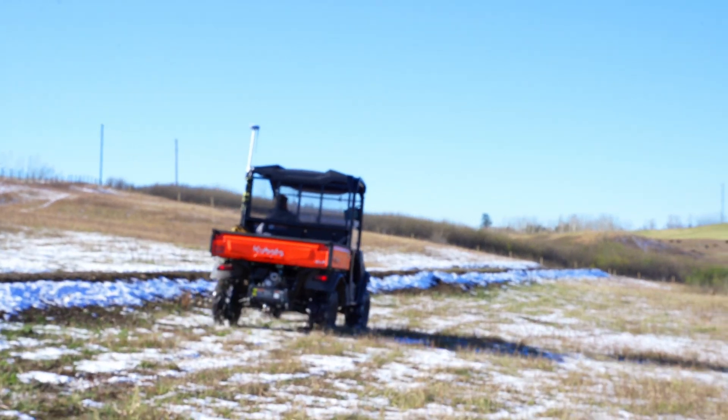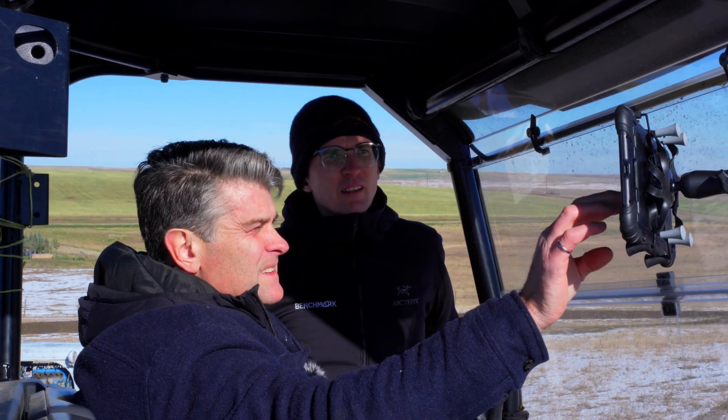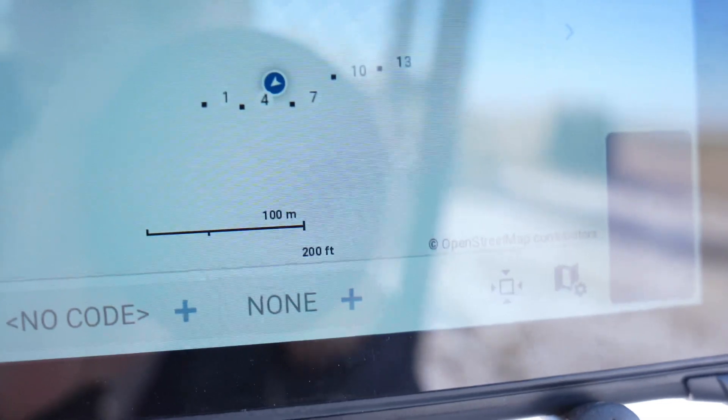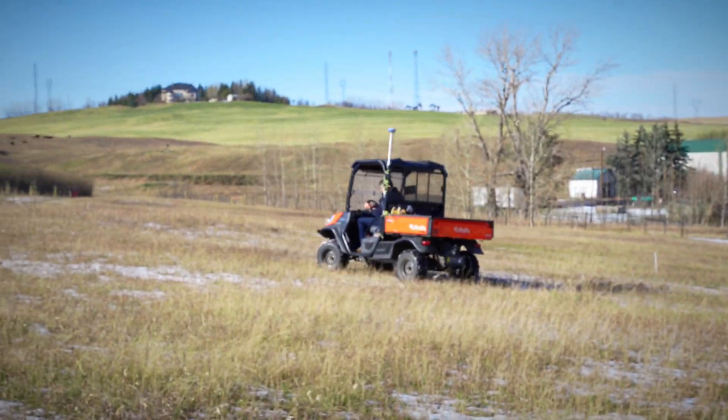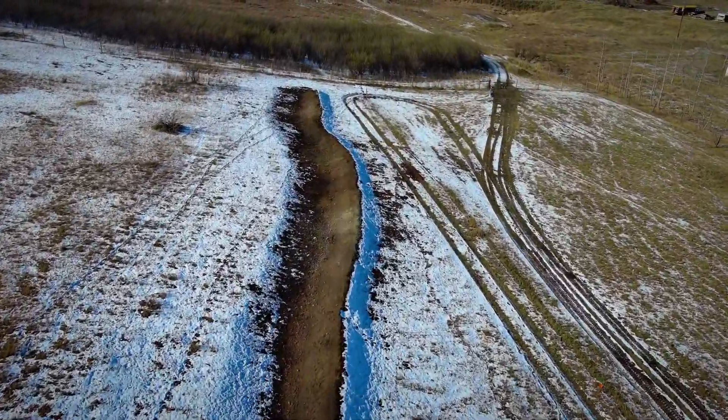We have our GPS rover antenna on the roof and we're running up and down the side of the acreage to get our contour lines mapped. All we have to do is measure the height of the antenna from the bottom of the vehicle to the top, and now we can watch as our map gets populated. We're taking a shot every ten meters as we drive. Once we've driven the property, we'll take back the data and create contour lines with about three or four clicks.